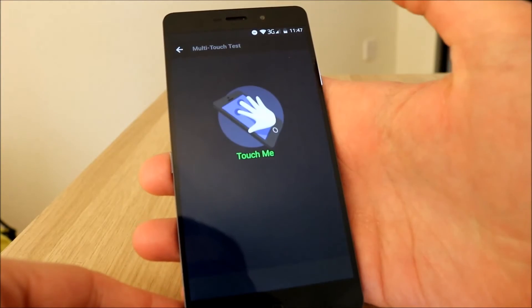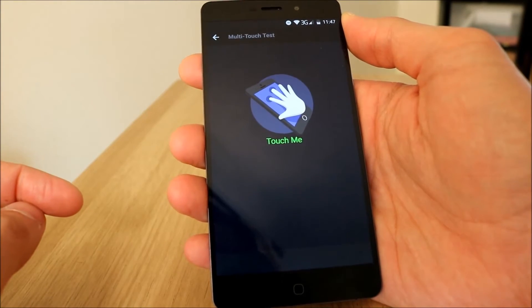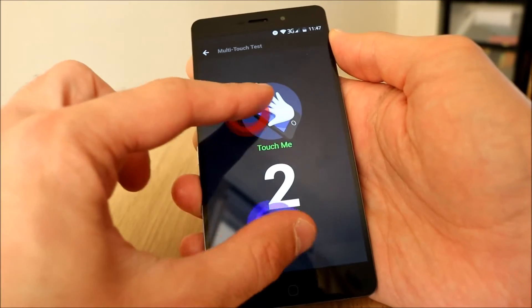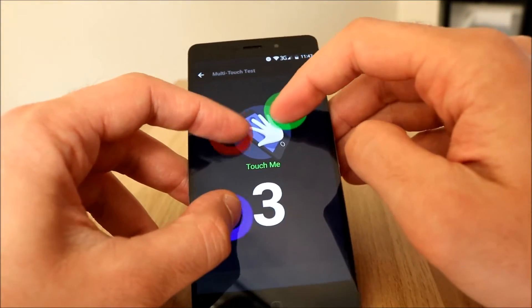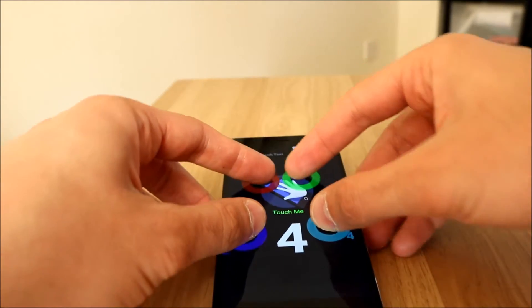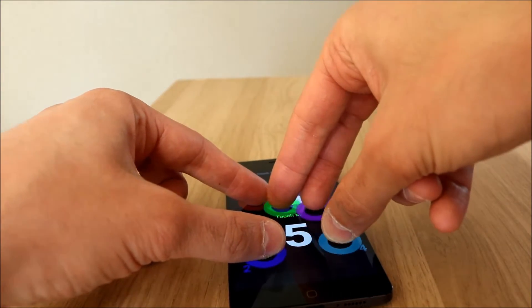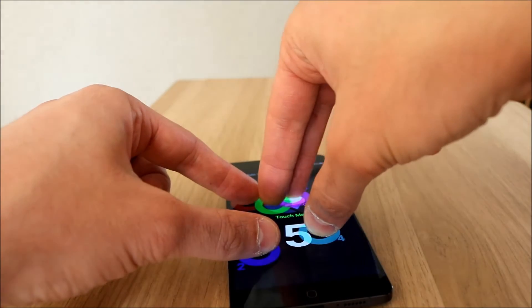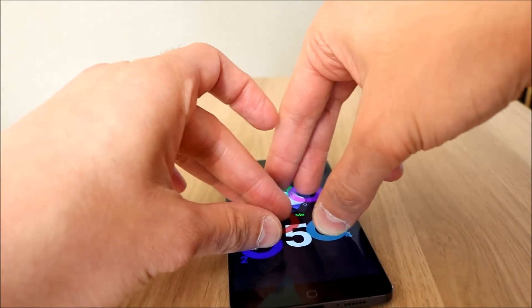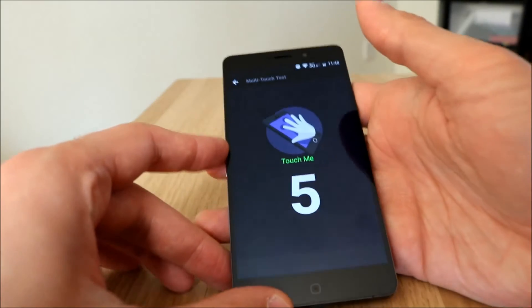Multi-touch test. I did this test on the Shark 1 a while ago, and I think the maximum you could touch at the same time was 3. So: 1 touch, move around; 2 touch, move around; 3 touch, still move around; 4 touch, still move around; 5 touches — so it's multi-touch, definitely. What about 6? No, it's 5. So 5 multi-touch — not that you'd need that, but multi-touch works fine.